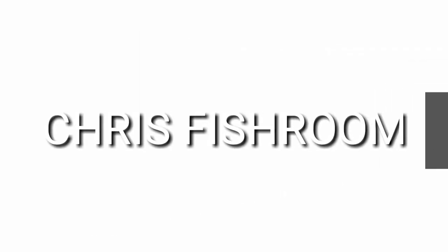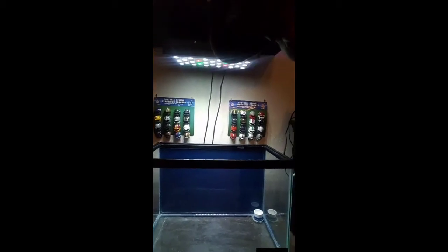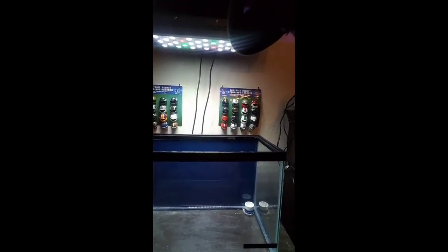Hey, what's going on everybody, this is your boy Chris here from Chris Fisher. I'm going to bring you up to date on my new nano tank setup. I have a 20 gallon aquarium — the dimensions are 24 inches long, 12 inches front to back, and 16 inches top to bottom.